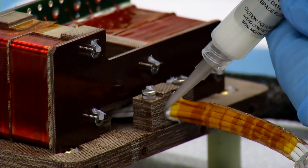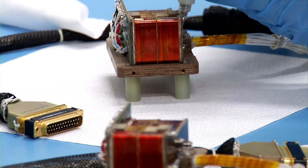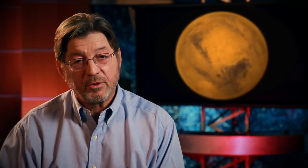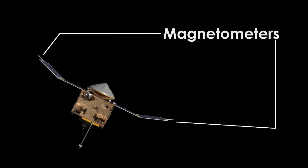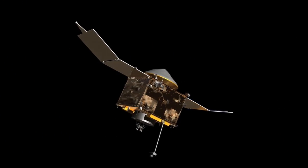To measure the magnetic field at Mars, we use an instrument called a magnetometer. MAVEN is carrying a pair of magnetometers. The spacecraft itself generates a magnetic field, so we have to put those magnetometers as far from the spacecraft as we can, and we've done that by putting the sensors at the very outer end of the solar arrays.